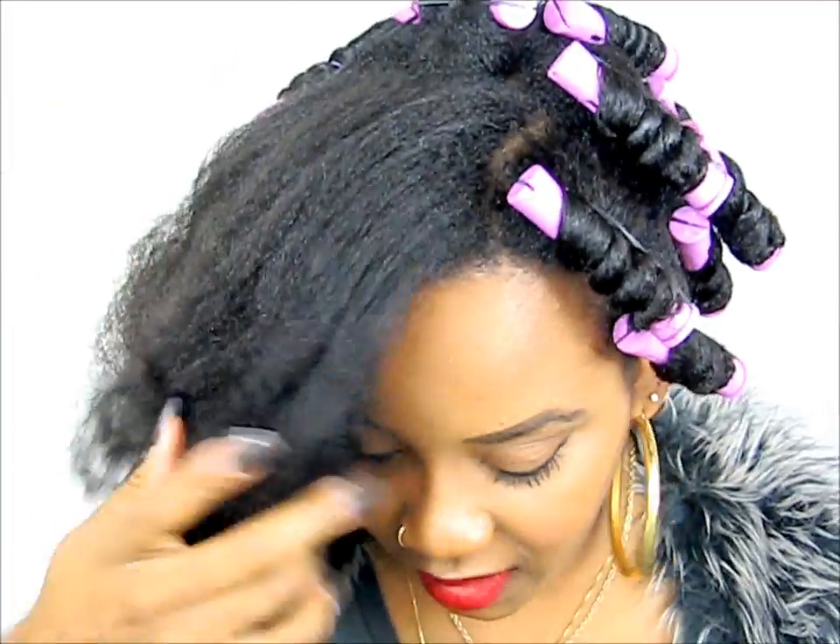Hey girls, today we are doing perm rods as you saw in the intro. Let me tell you a few things about these perm rods that I figured out as I just started doing my hair, because this is the first time I've ever done them. I'm trying to at least look like my hair is a little bit cute.